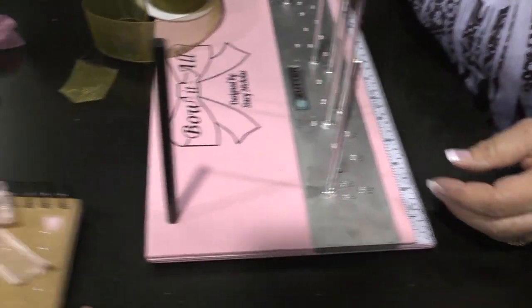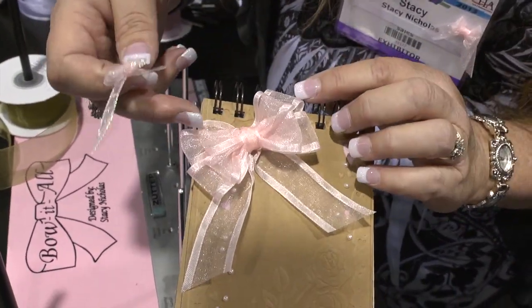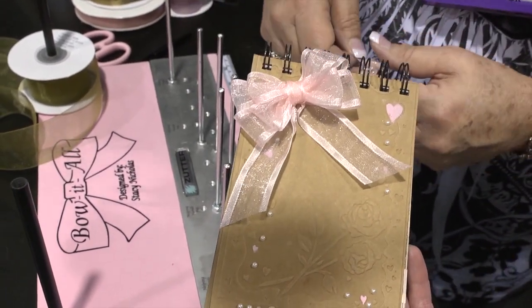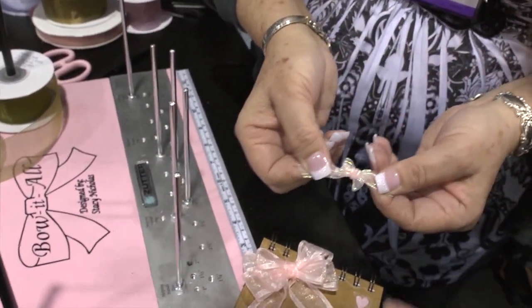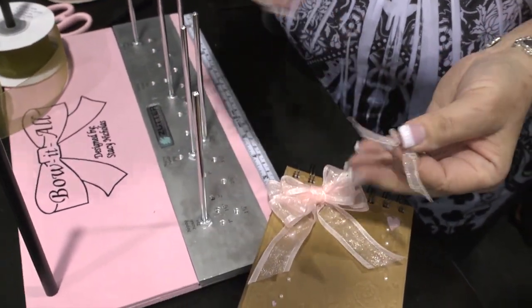Here's a separate bow. This one is without the back ribbon — it's a double loop double bow tied just twice on both pegs using the double bow technique and then just glued on with a glue dot. It will make as small as this — look at how tiny, and you can't untie that bow, it's not going anywhere. So you have a little half inch all the way up to a nine inch.